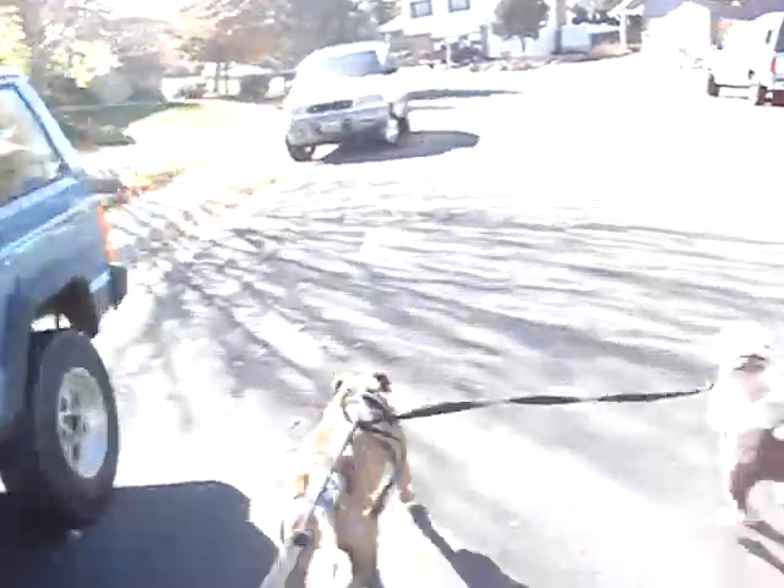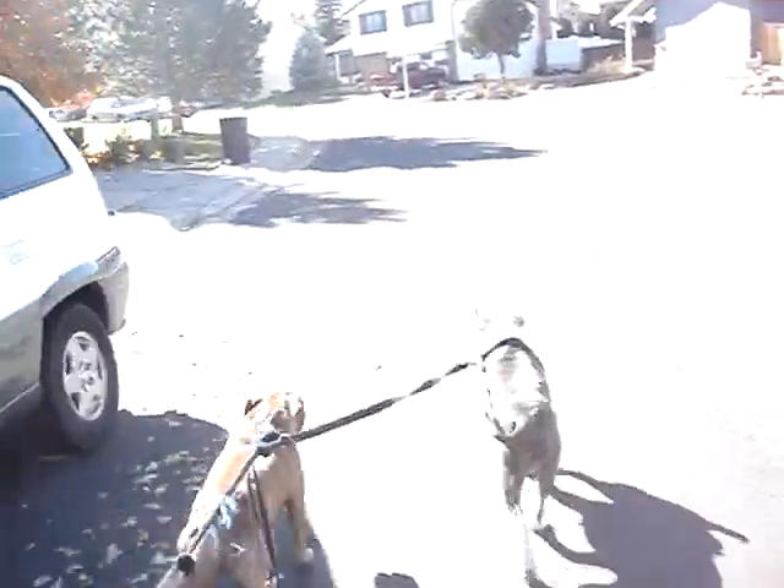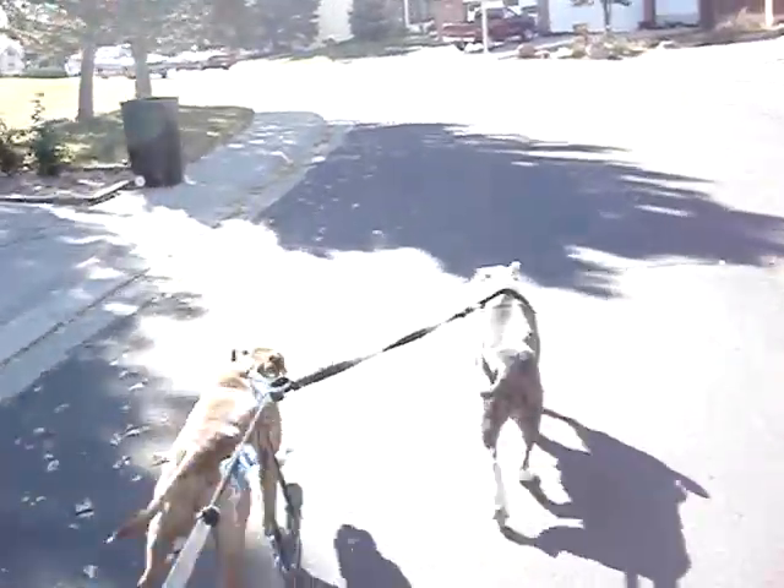Urban dog sledding, baby. Yeah. Push. Push.